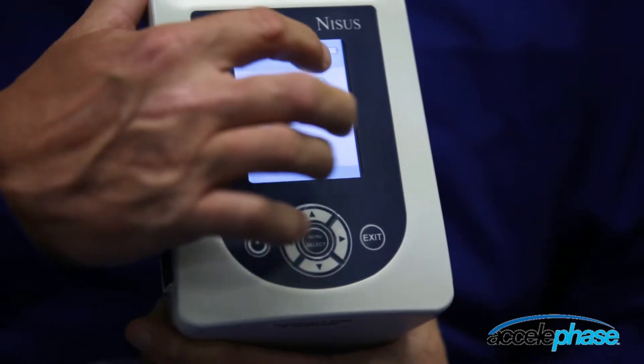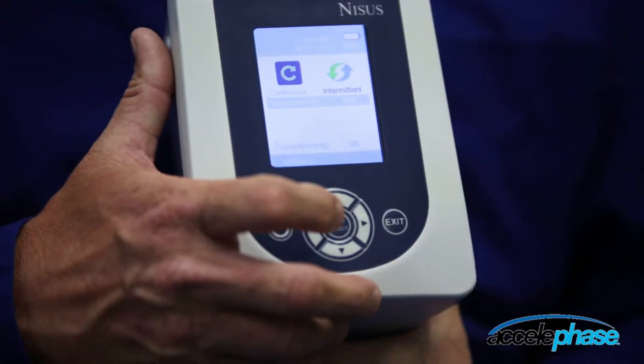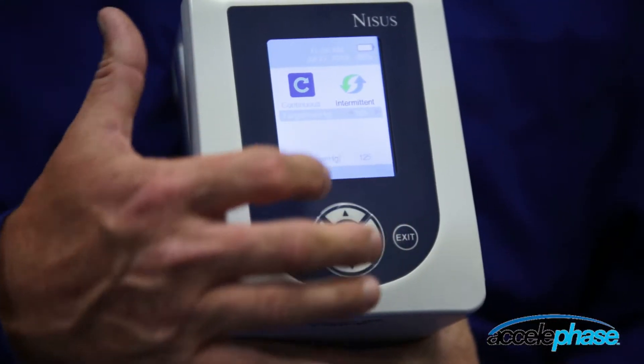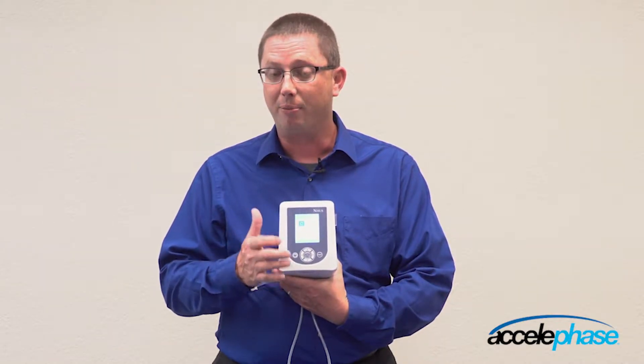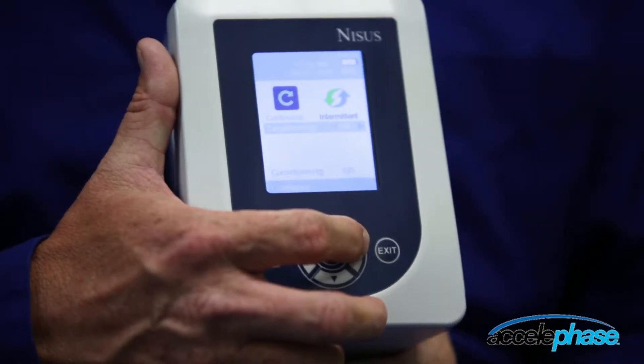You have the choice of continuous or variable intermittent. To change the settings, highlight it and hit menu select. The blue highlight shows what pressure setting you want to set this device at. This device can be set from 40 to 200 millimeters mercury. Use the left or right arrow to increase or decrease the pressure setting.